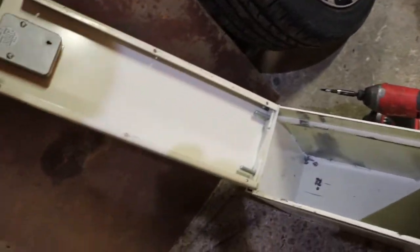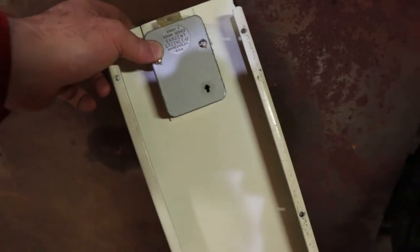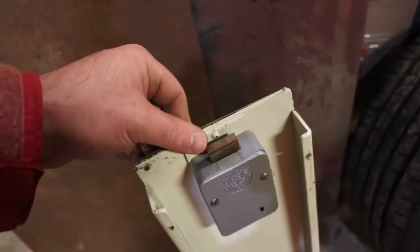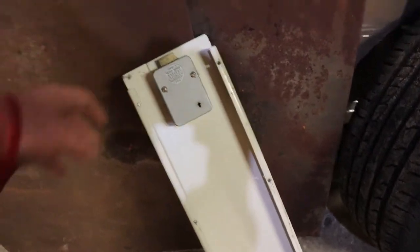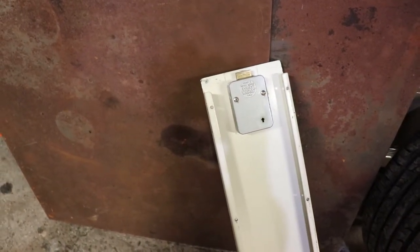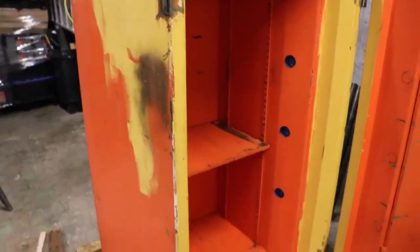So this one has a Sargent Greenleaf Group 2 R6700 series lock on here. I don't have the combination for this. I'll have to do a cost-benefit analysis to see if it's cheaper to replace this or to solve whatever the combination is. So that's the Tan safe.